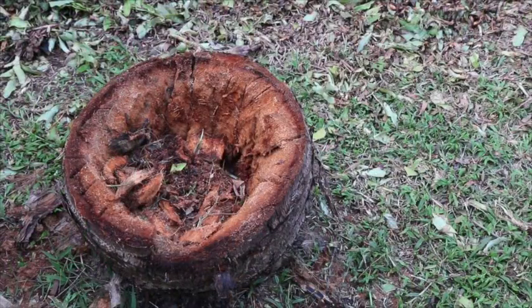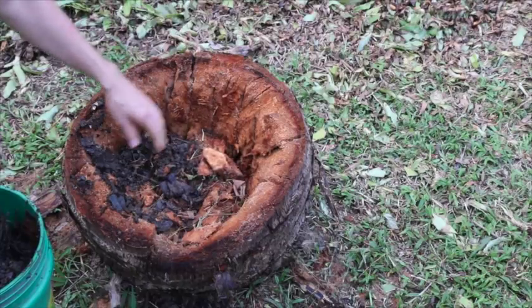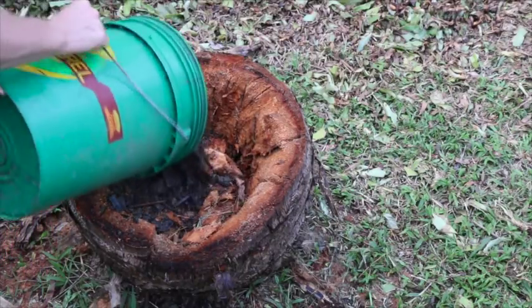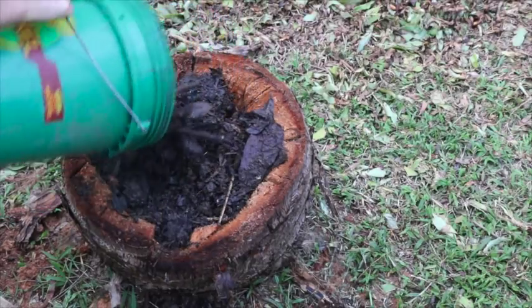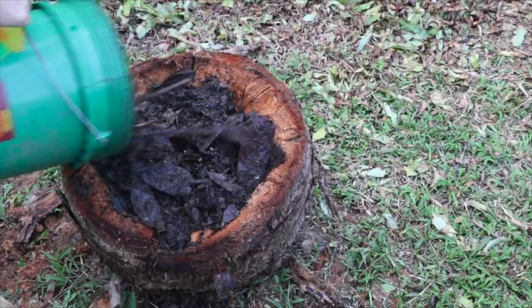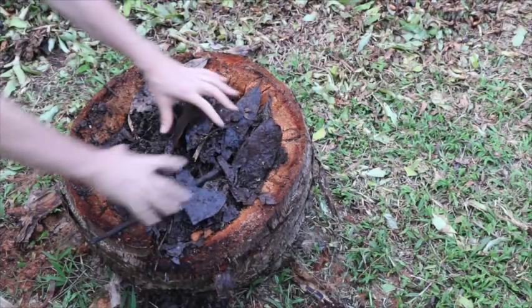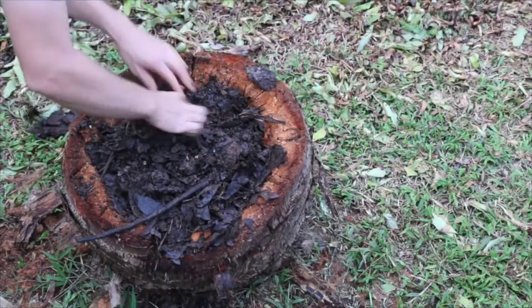I'm going to fill this up — the bottom is all full of rot from rotten bits of coconut palm, but I'm going to fill the rest of the way with this mostly finished compost from the big compost bin digester. Then we will plant a bird pepper in it — why not.